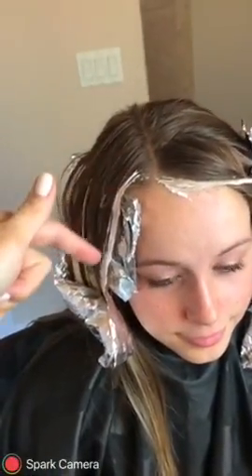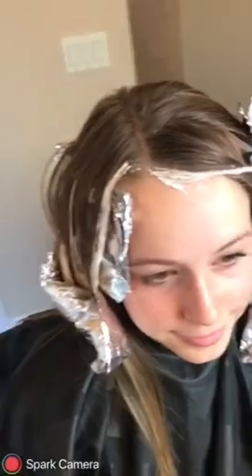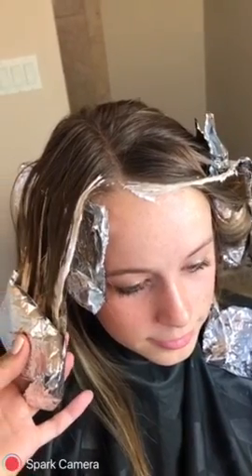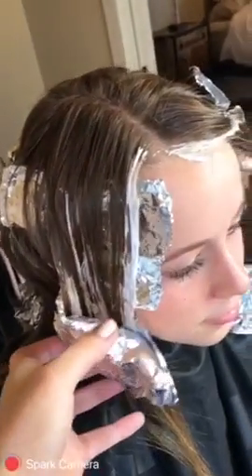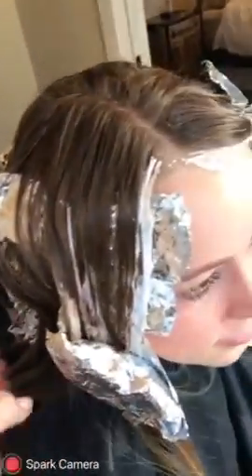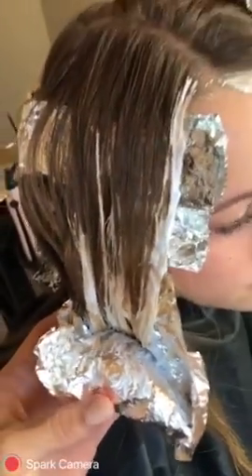So we went ahead and did all the foils. We did the ends here, but we did leave some natural out along the way as well. You can see all the way around. I took the highlight here and went all the way up, so she has a lot of blonde around the face as well. We went ahead and processed. There is no time limit with this — you watch it, because everybody's hair is different. She has virgin hair, so it went pretty quick. The temperature in the room is about 72, which is pretty good for how fast it will process. When you open the foil, it's really just preference — that's about where we want to be, so we're going to go ahead and wash her out.